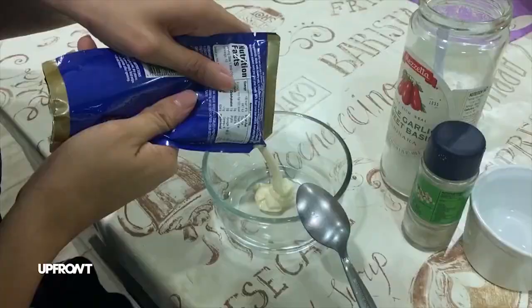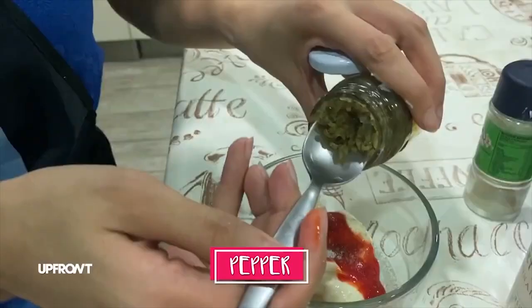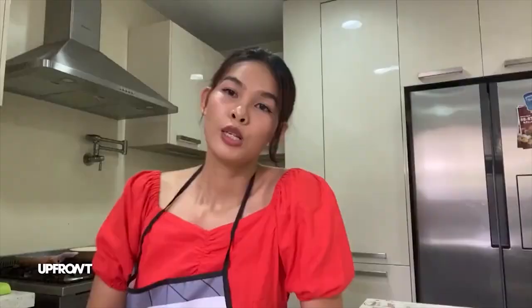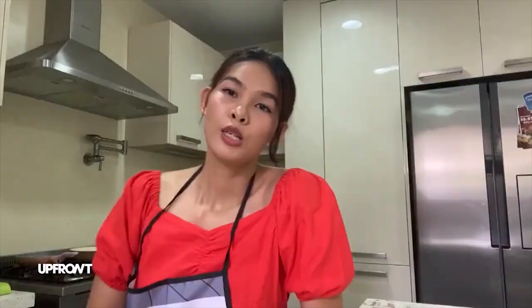Next sauce is the classic burger sauce. So, gagawin na natin: mayo, ketchup, sugar, white vinegar, white pepper, and sweet pickle relish. So, I'm gonna make a three-way slider. Yung first magiging cheeseburger slider. Second one is the chicken katsu slider. And the last one will be the bacon and caramelized onion slider. So, fry muna natin yung bacon dito.